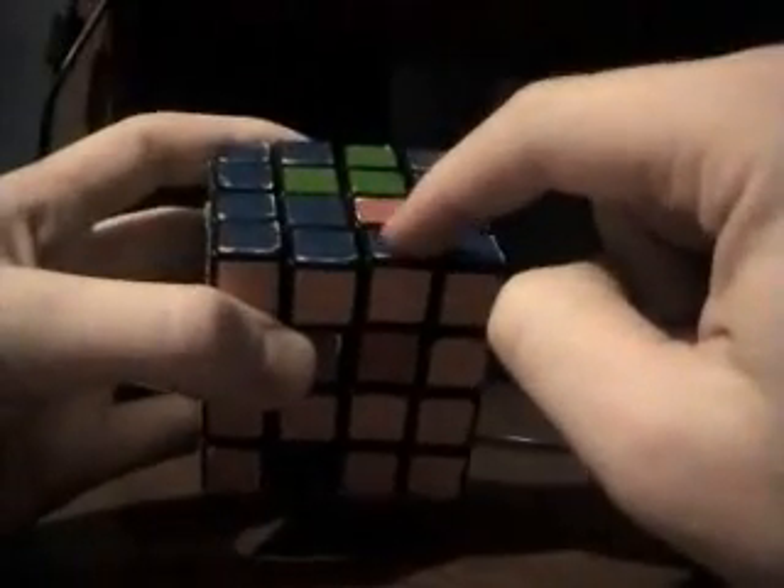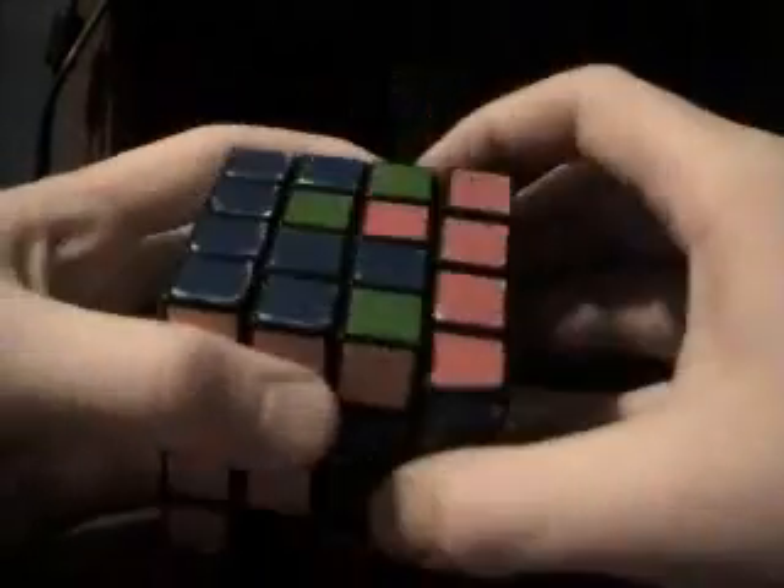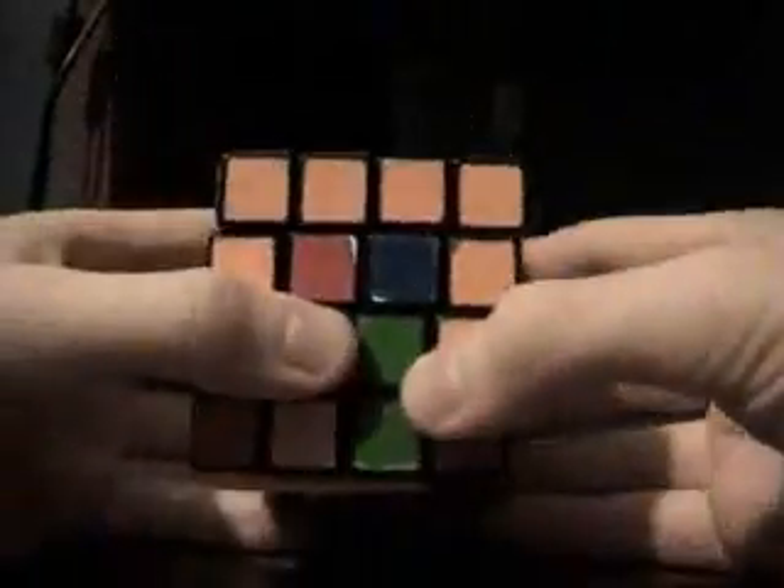Now we want to find the orange right here, and we want to find whatever color's opposite, so it would be green. We're going to find an orange and a green. So we want to turn the bottom twice, turn the center slice down twice, turn the bottom twice — puts it right there.